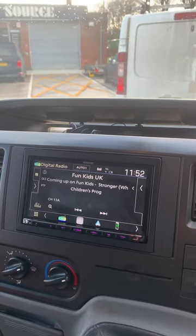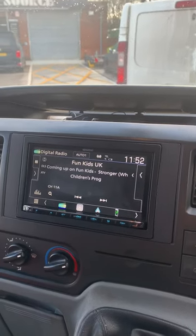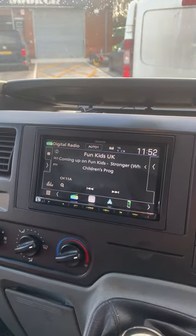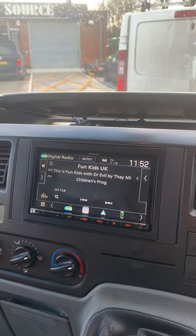Very easy to use. We've got a single USB connection which comes out of the rear of the radio. These normally get run to the glove box, just so you can connect to your phone hidden out of the way. And that will give you Android Auto or Apple CarPlay function.